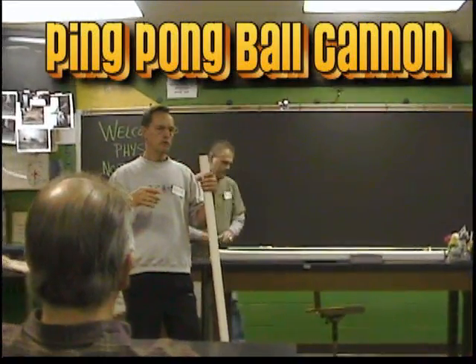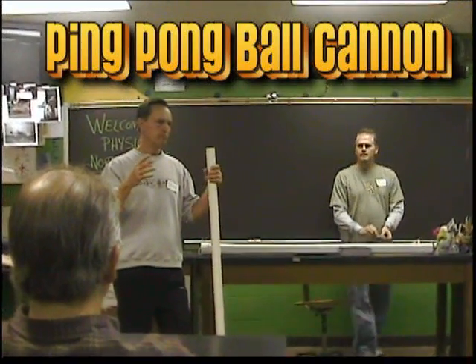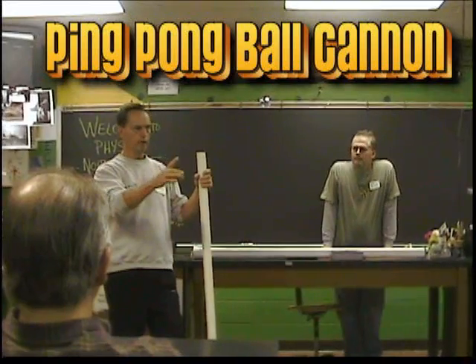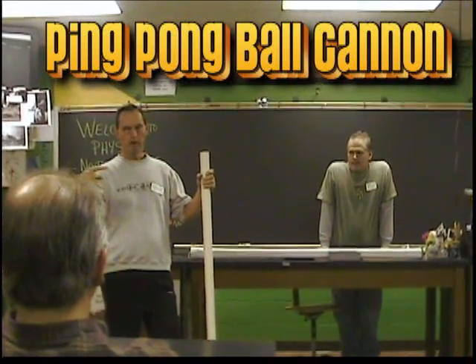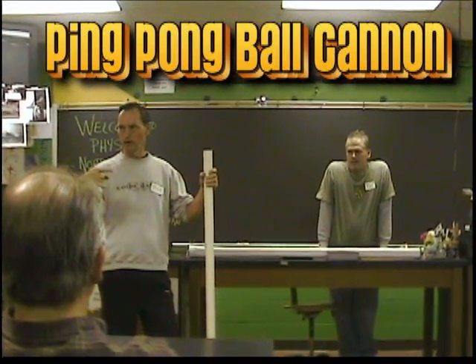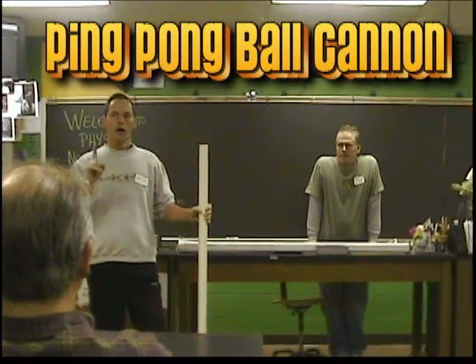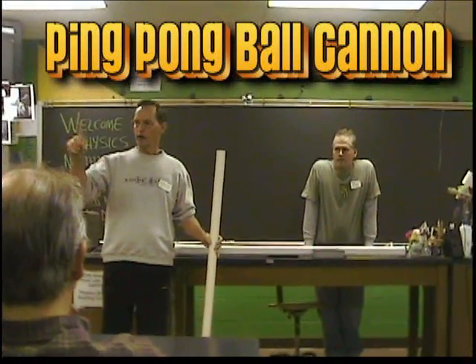That's why you'll want to shoot pop cans — you just put a little water in them to give them a little inertia. And then the ping-pong ball, as a lot of you have seen, it'll go right through the can. It'll just rip it to pieces — it's unbelievable.